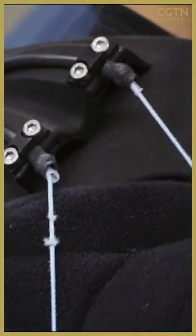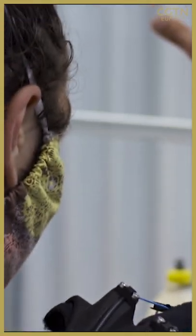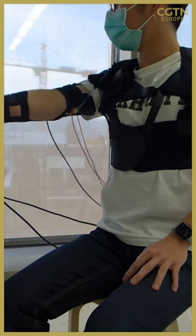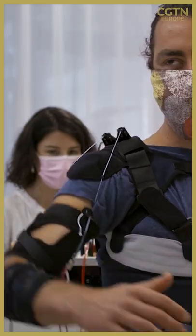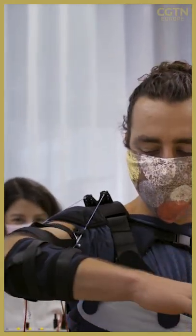An electric motor drives what we call an artificial tendon. This basically behaves like biological tendons because it is pulled by an electric motor and provides assistive force in parallel to the biological muscles.